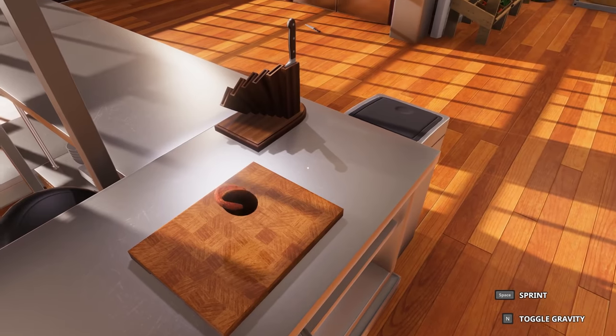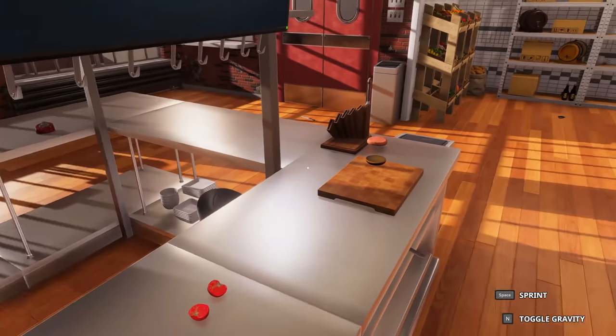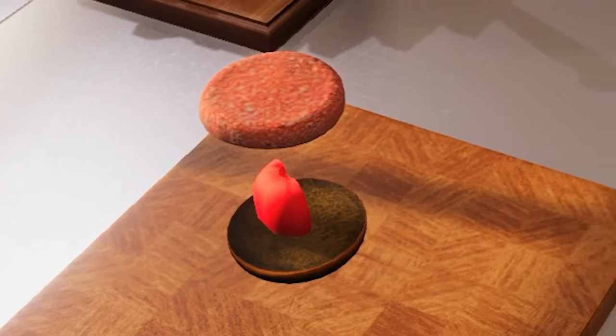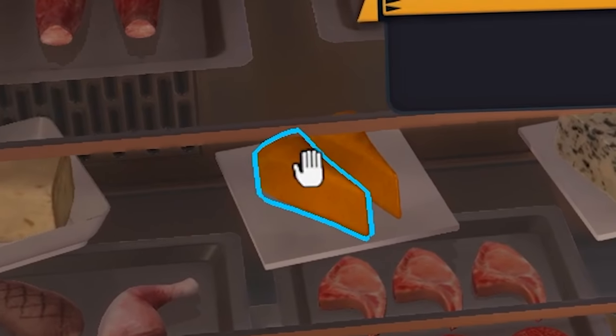Oh no. They have interlocked. They're interme— stay here. Come back. They're above each other. It's kind of what I like to see. Time for a tomato slice. I guess it's on there. I feel like we need some cheese. We need some good old cheese on that.